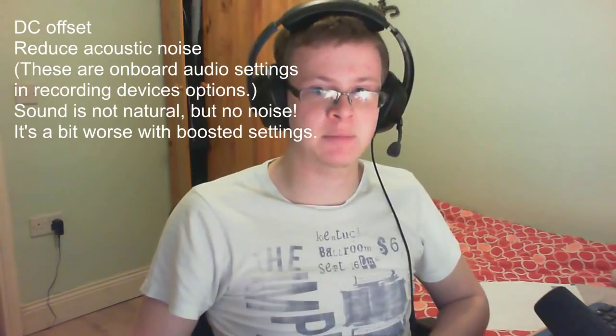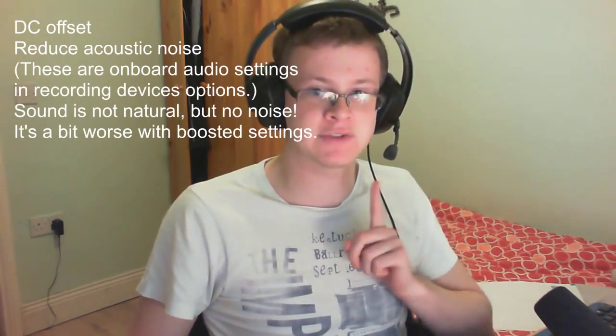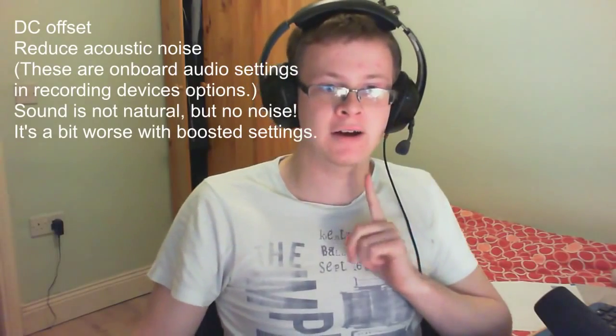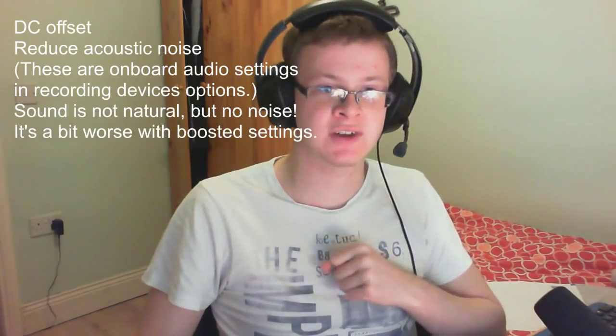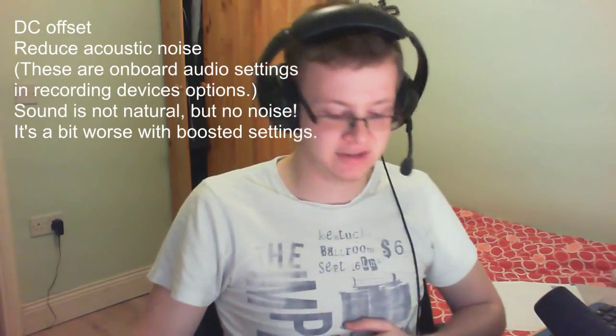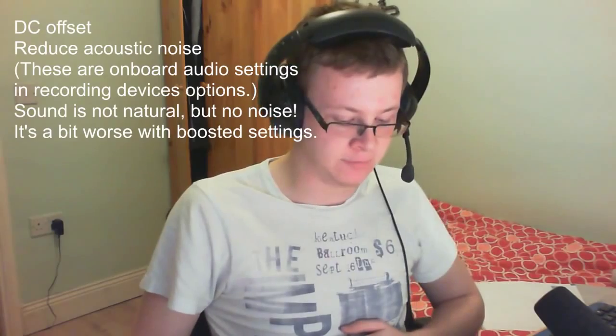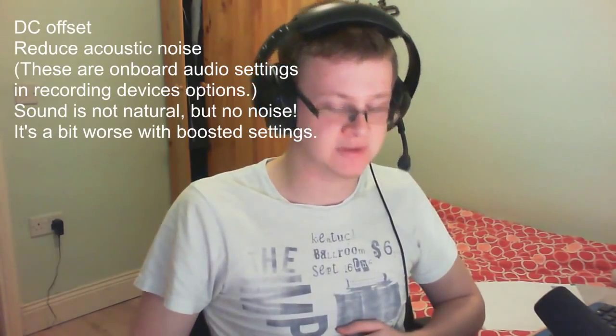Test number four: this is going to be motherboard connection using my headset. The microphone is this far away again. There is no sound boost and I am going to be using DC Offset Cancellation and Acoustic Echo Cancellation. Hello, my name is Andrew and this is an unboxing and review of the Creative Sound Blaster 5.1 Sound Card.